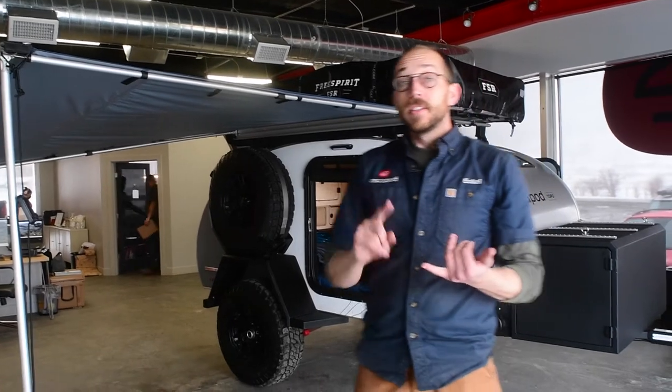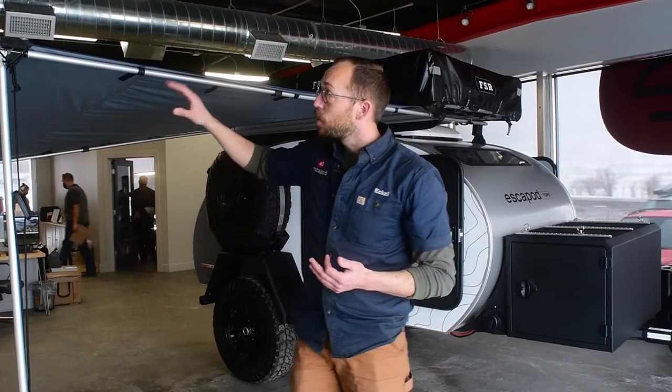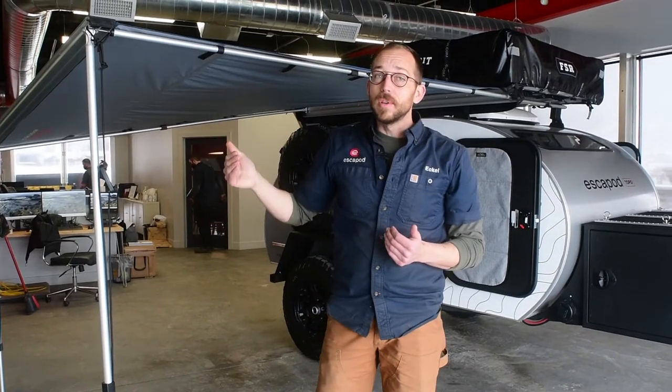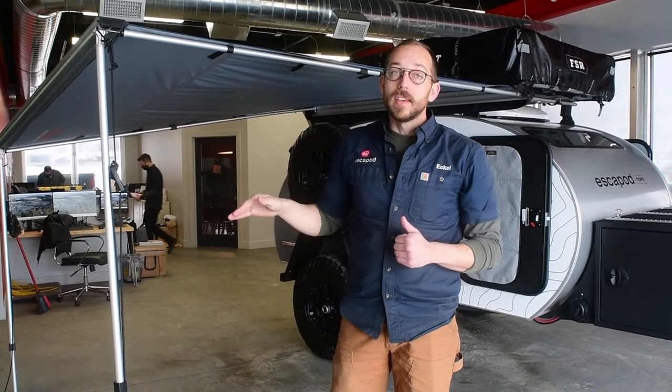This is a really solid awning — incredibly well built with nice aluminum componentry. But if it does start really gusting, I do recommend taking this down.